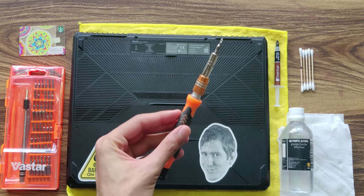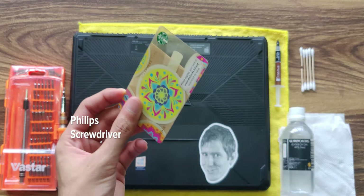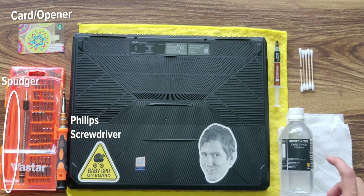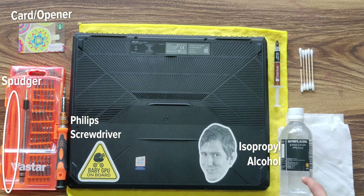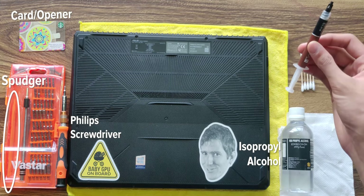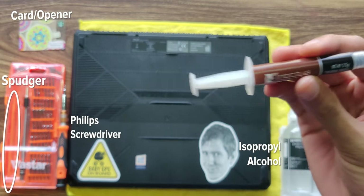So what you'll need to get started is a screwdriver. Any card you have will do to help open up the laptop — I'll show you how in a sec. I'll be using isopropyl alcohol to help clean the thermal paste off the processors, and of course the thermal paste you'll be using to replace it. Today I'll be using the Noctua NT-H1.